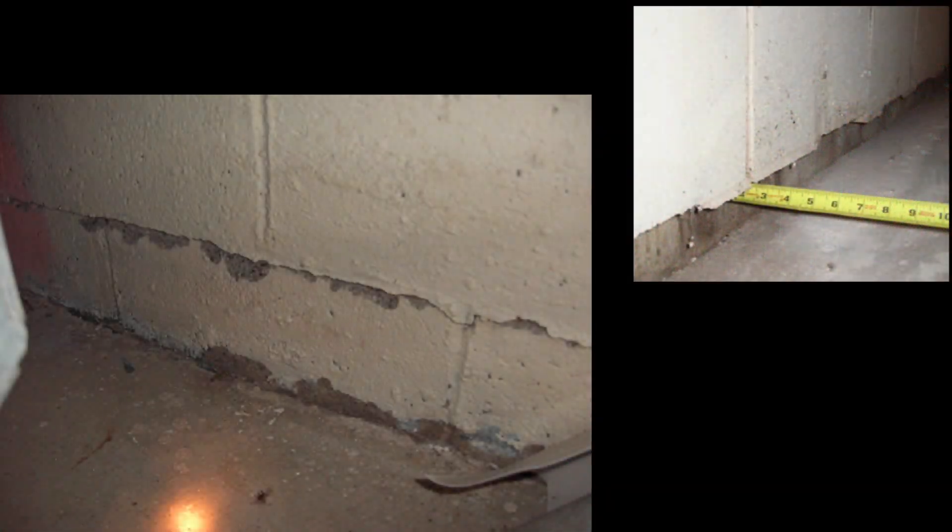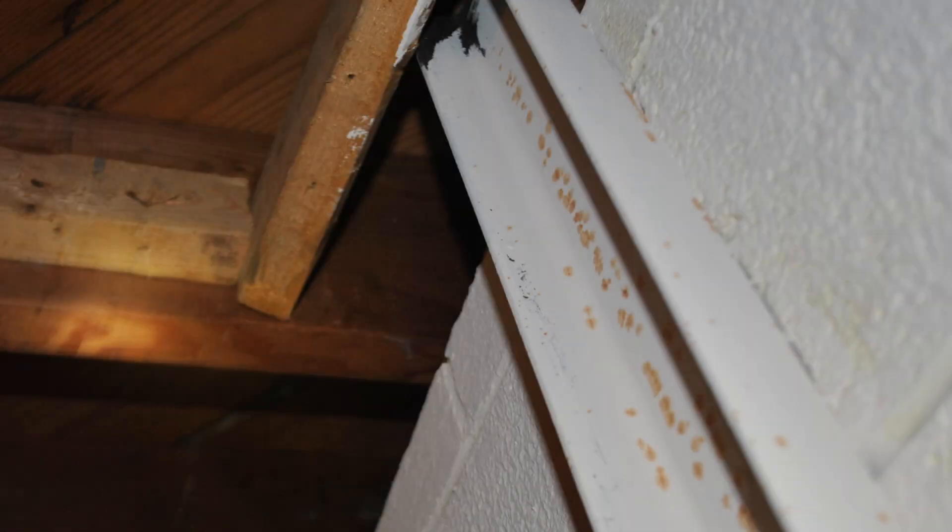This type of repair doesn't do anything for tip or shear, but it does function most of the time.